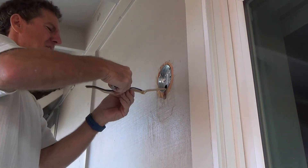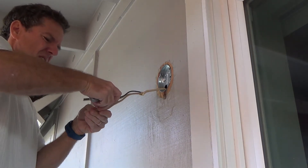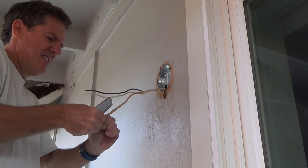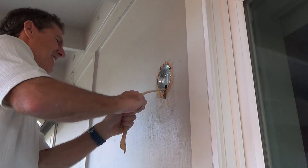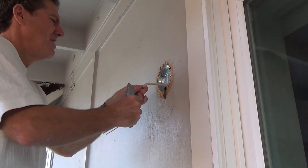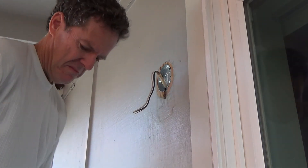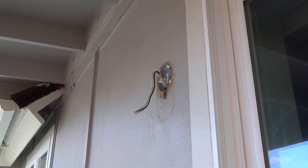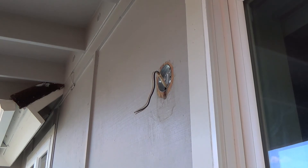Just be careful when you're using a sheetrock knife — you can cut your finger right off if you're not careful, or slice it. We don't want to do that. We're not planning on going to any hospital today, that's for sure. Okay, well that's how you install a cutting box like that. If you want to stick around, I might show you how to put the plate on.